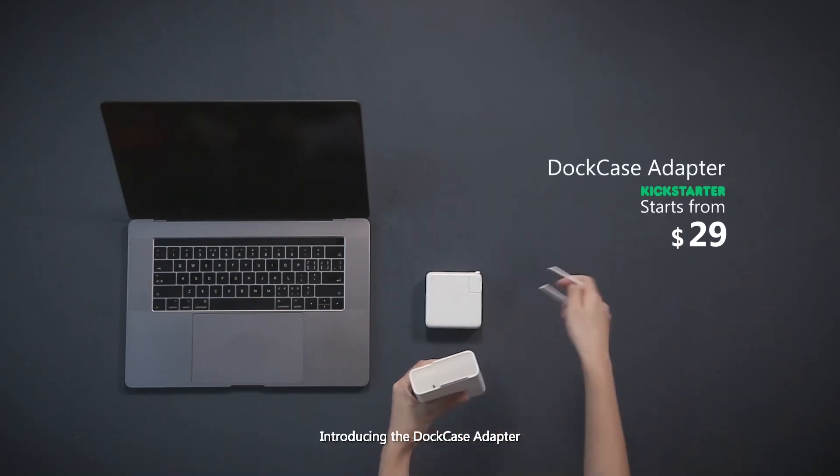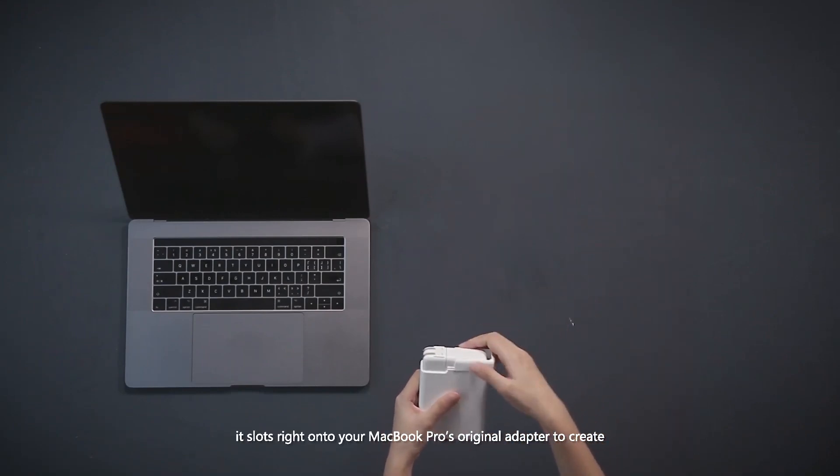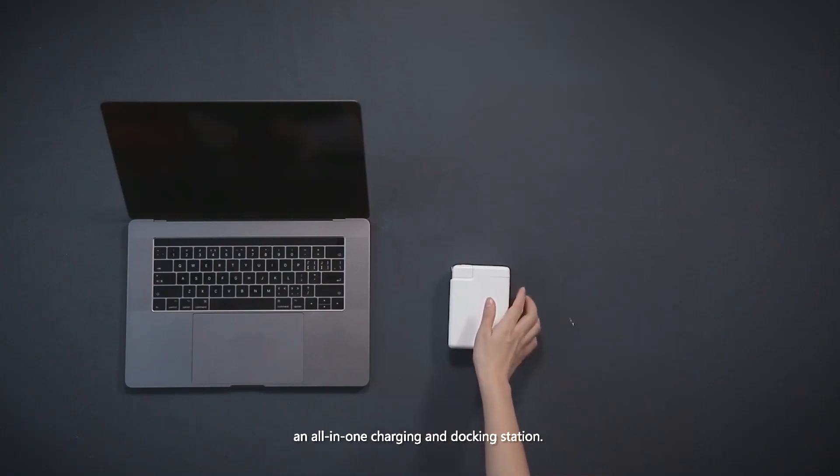Introducing the Dock Case Adapter. It slots right onto your MacBook Pro's original adapter to create an all-in-one charging and docking station.